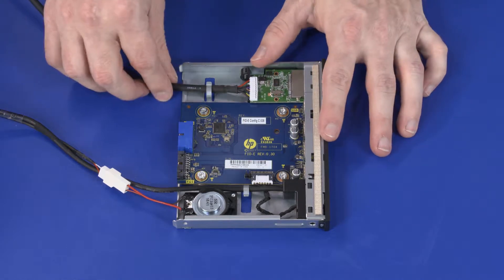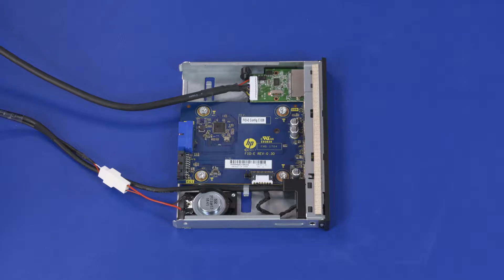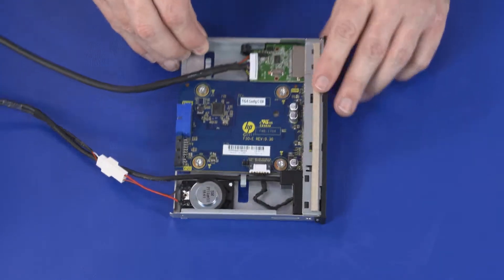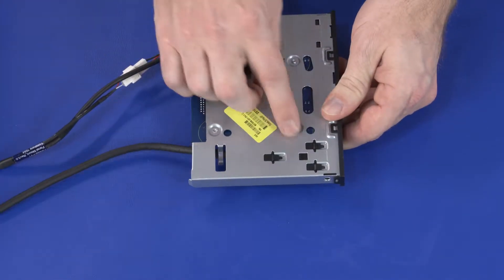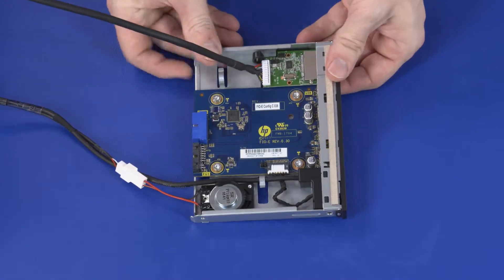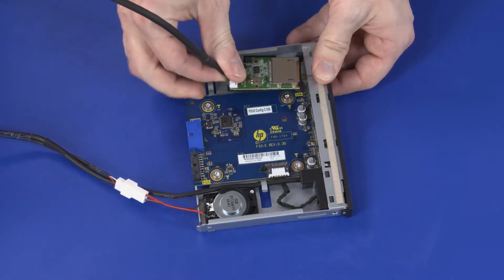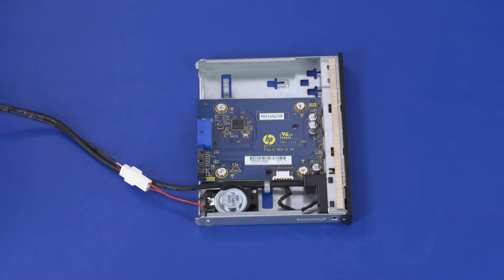Removal. Remove the memory card reader cable from the routing hook on the front I/O module. On the bottom of the front I/O module, release the retention tab and slide the memory card reader toward the rear of the front I/O module. Lift the memory card reader off of the front I/O module and remove.